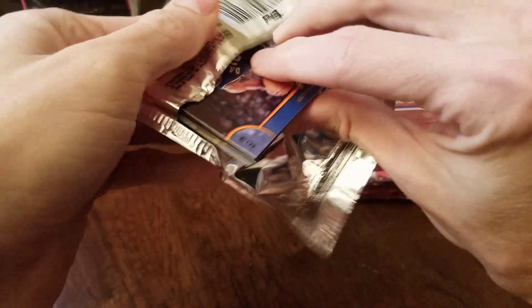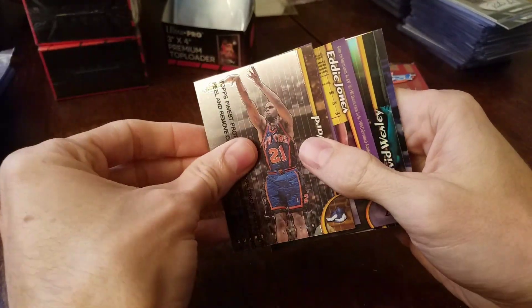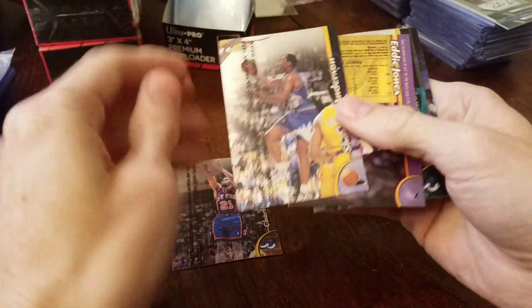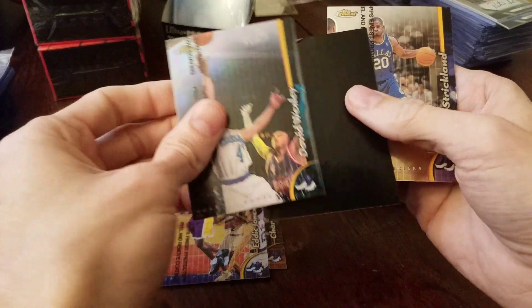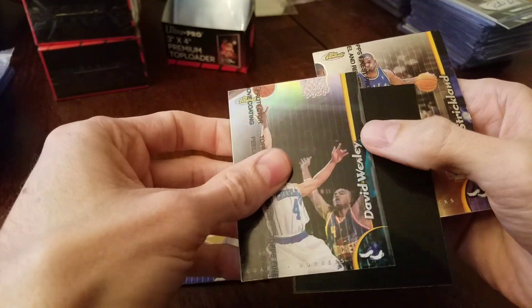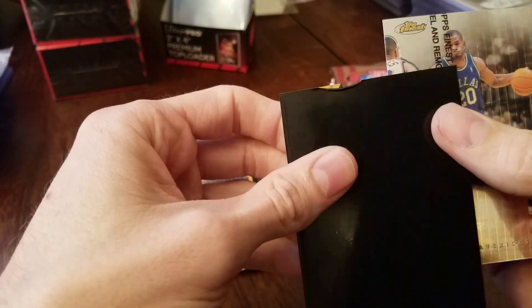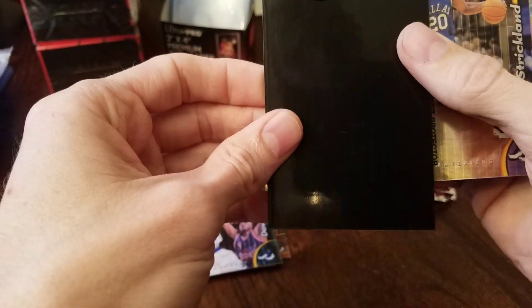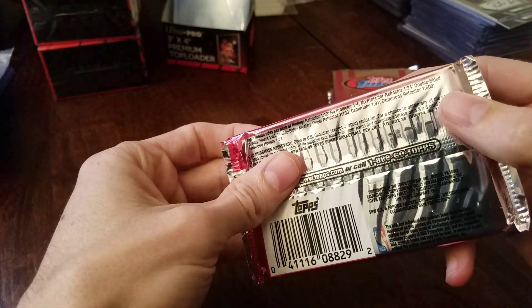Looks like we have one and it's not who we're looking for — a David Wesley. The peel is coming off; I'll probably just peel the rest of it off. This one is a refractor on that Mystery Finest — so that's pretty cool, two Mystery Finest. Mystery Finest Refractor 1-in-1.33.